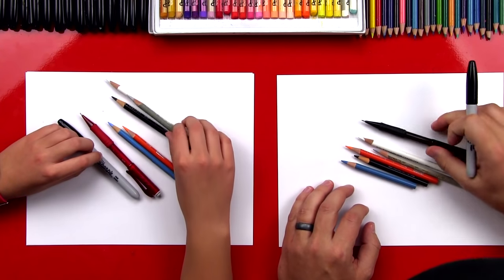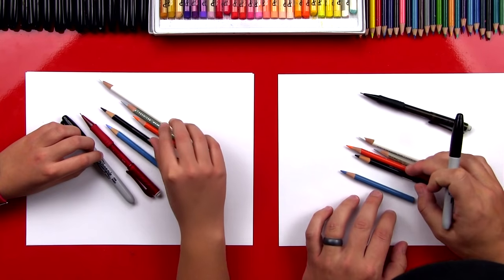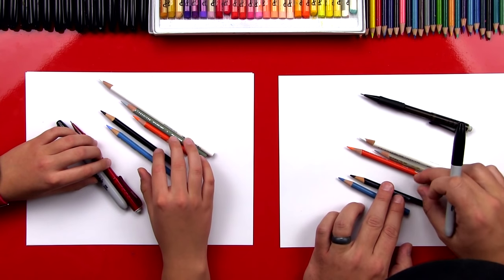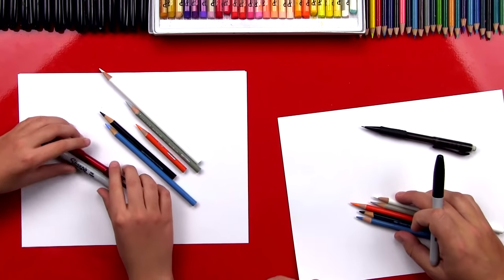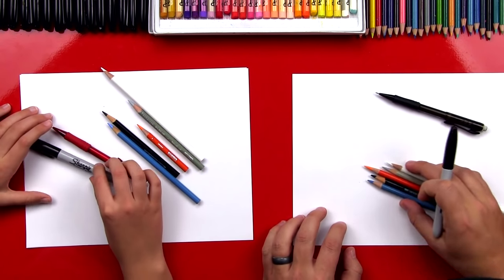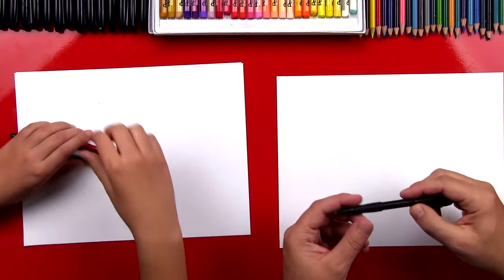We are going to use our Sharpies, but we also have a pencil and colored pencils too. We have a blue for the background, black for the texture on our owl, orange for his eyes, gray for the shading, and white to do blending. We have two sheets of paper so our marker doesn't go through onto the table. Let's put our colored pencils and Sharpie to the side — we're going to start with our pencil.